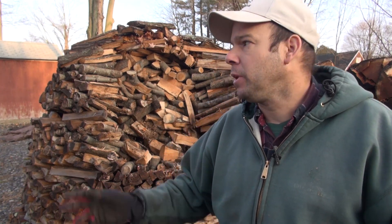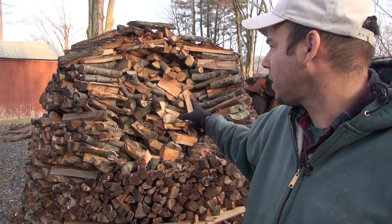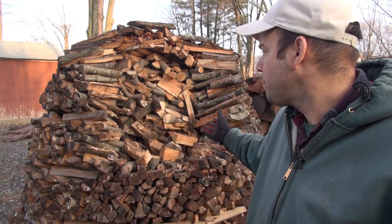Well I just finished building a hoop house woodshed and I'm taking my Holzhausen — the wood in the Holzhausen — moving it into the woodshed, and I'm opening it up. I thought maybe you'd like to see how it looks inside.